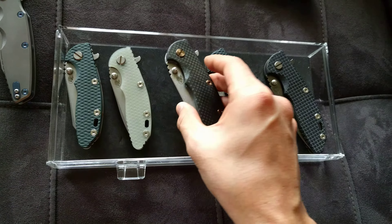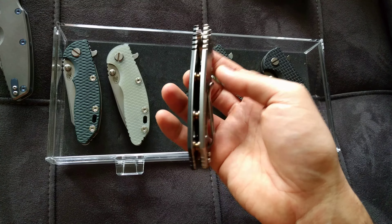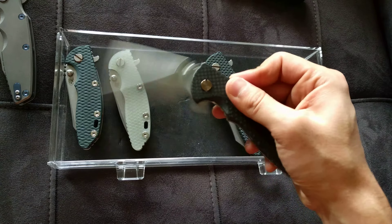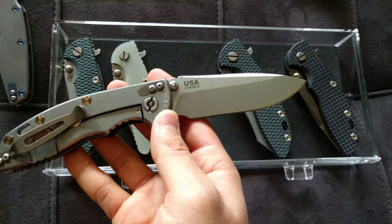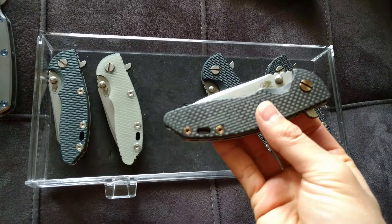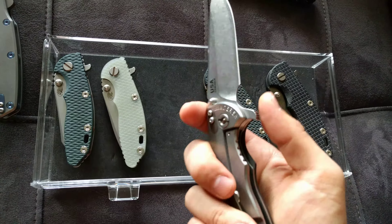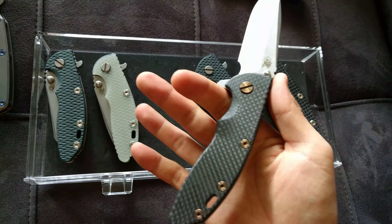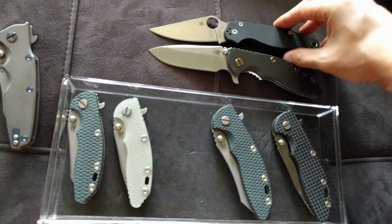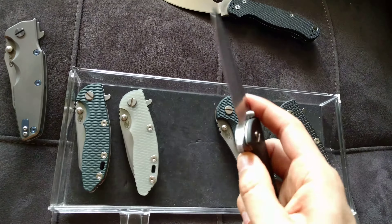In my current collection, this is the third Hinderer I got. I've made this one a bit more gentlemanly — put a carbon fiber smooth scale with bronze everything possible: clip, nuts, standoffs, screws, and pivot. This is the spear point, and this one's actually in CPM S20CV. I don't really see that steel anymore, unfortunately, but it's really good steel on paper. This thing is my current most-carried knife. It used to be the Wharncliffe, but now it's this one. No nonsense, straightforward. I just love that gentleman look of the carbon fiber. Here's an idea of size — very similar, but this one's a lot beefier, much better flipper, much thicker stock.